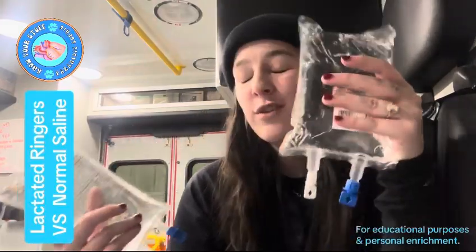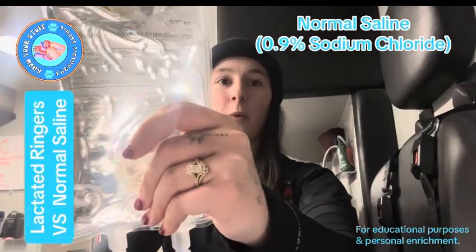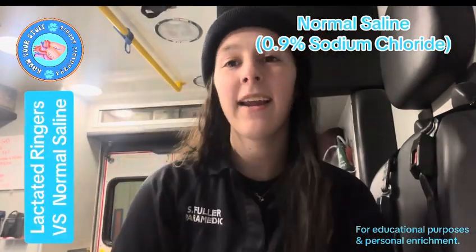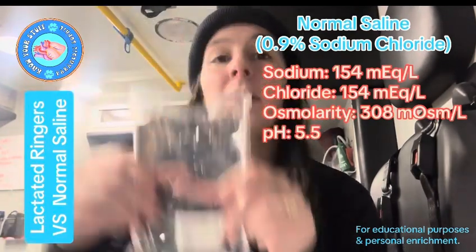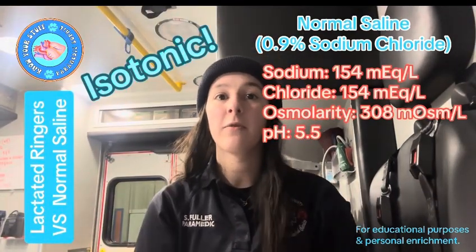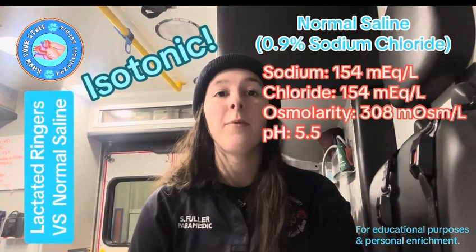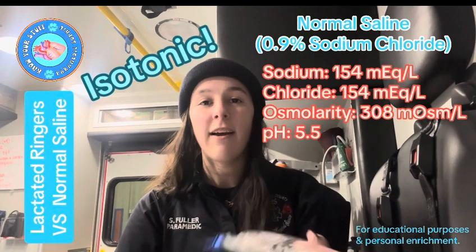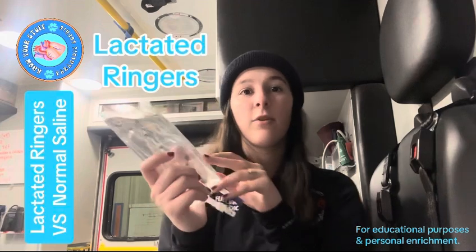Let's dive in. First, let's talk about normal saline — 0.9% sodium chloride. Normal saline contains 154 milliequivalents per liter of sodium and the same amount of chloride. Its osmolarity is about 308, making it isotonic, and its pH is slightly acidic at around 5.5.